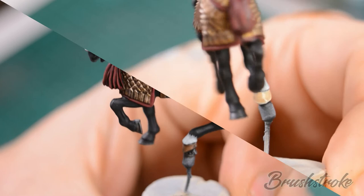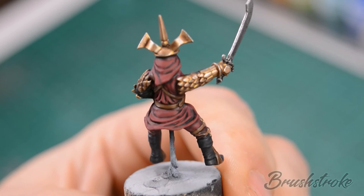Now we're going to add an edge highlight to all of the red on the robes and for this we're going to use Blood Red from Scale 75.